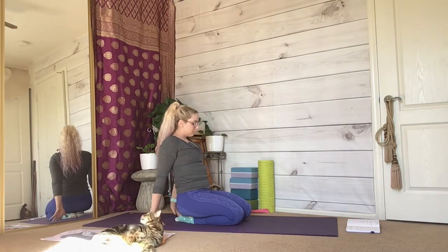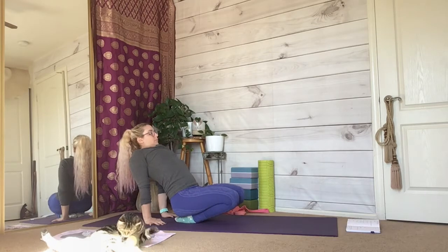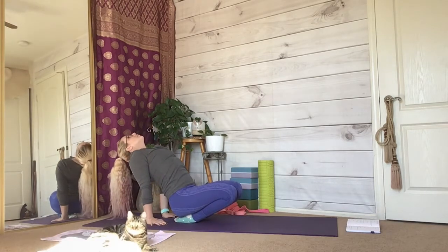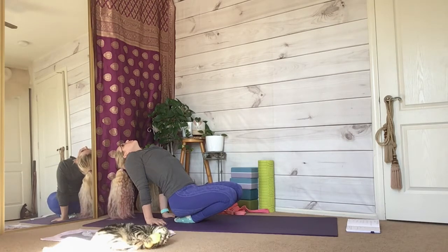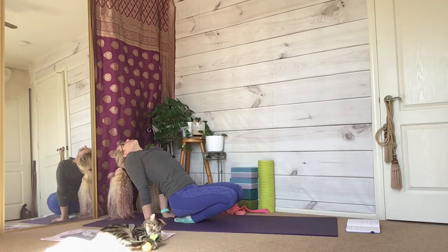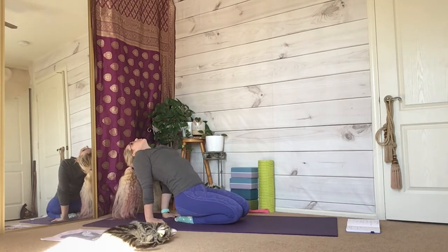Place your hands behind you, fingertips facing your butt. Pull your weight over your hands and lift your knees off of the ground. Look to the sky, elongating your chin towards the sky and your shoulders away from your ears.